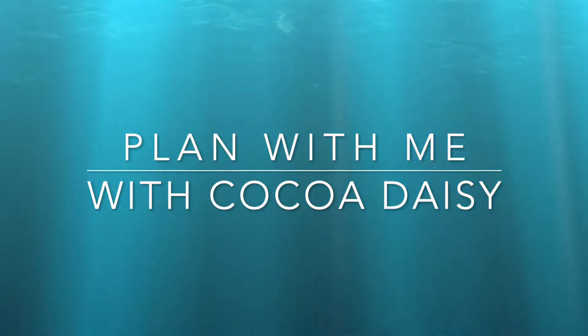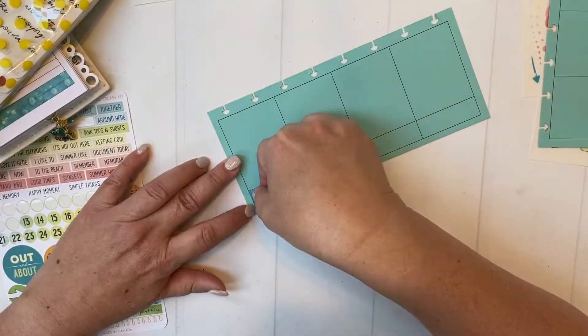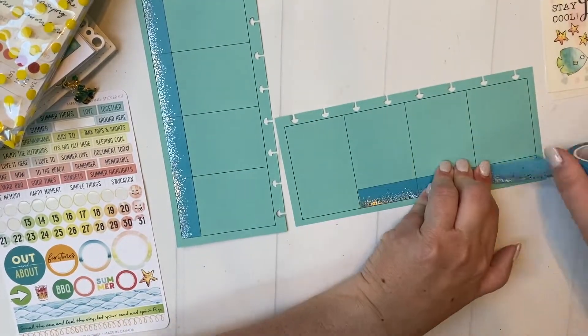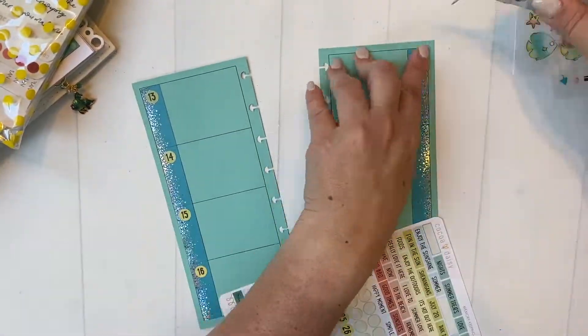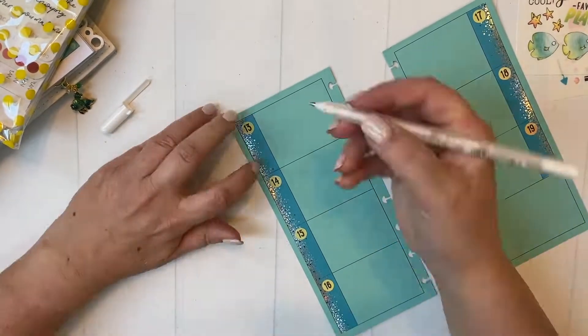Hey everybody, welcome back to my channel. Today I have two things for you: a plan-with-me for this week using Coco Daisy July to the Sea kits, particularly rub-ons, and a flip-through of my July setup at the end when this plan-with-me is over.